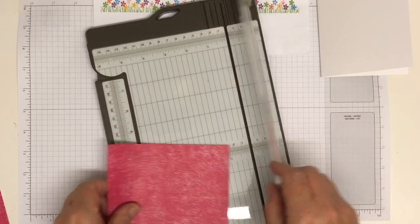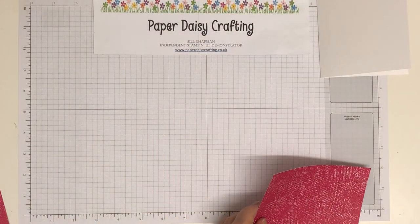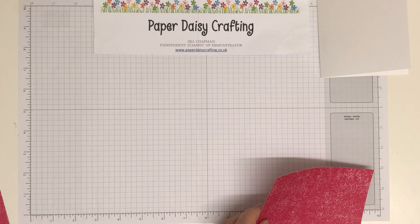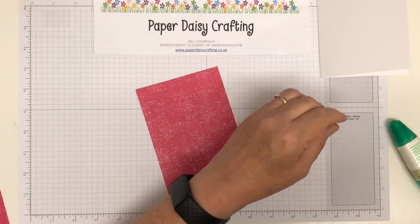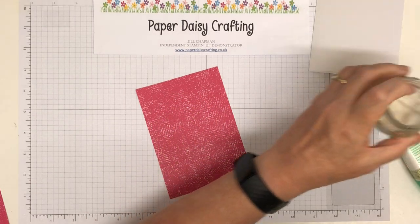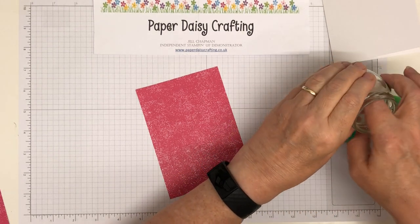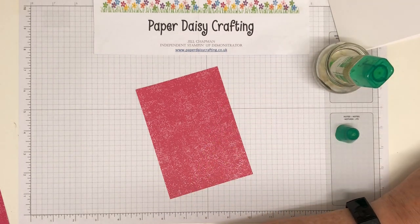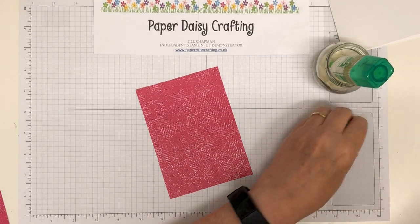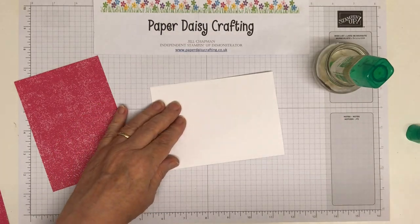I haven't got my Tombow out yet either — not very organized today! Luckily everything is just at my fingertips in my room so I don't have to go far. This is my little jar that I have my Tombow sitting in — that will mean the tip stays moist so it won't dry out and the glue will always be near the tip when I need to use it. Let's bring my bone folder in and get this a nice crisp fold.